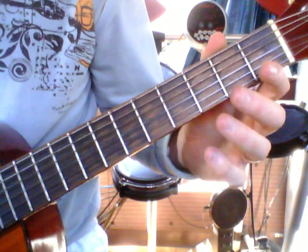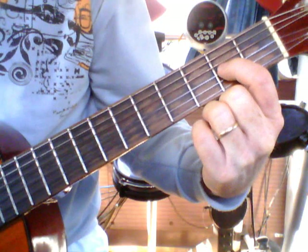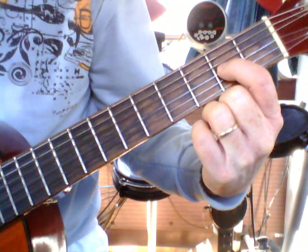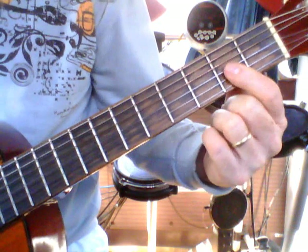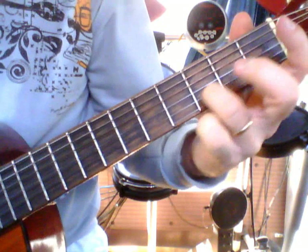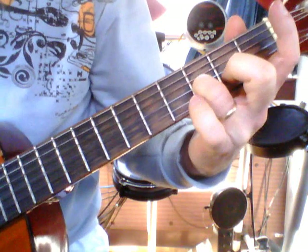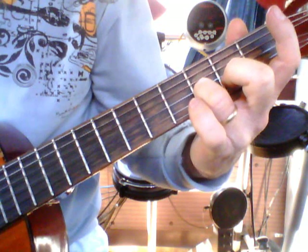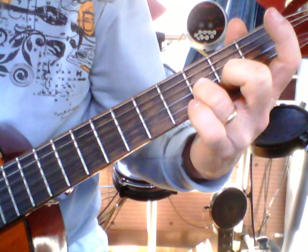We're going to use three strings: your first, second, and third string at the moment. We may go to the fourth one, but it's just doing the first three to start with. Place your third finger, third space, second string. Then you're going to go — remember to use your walking fingers in the right hand.